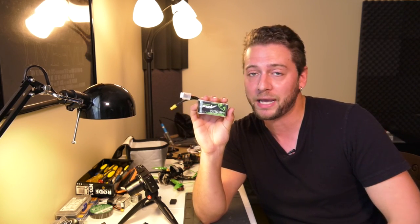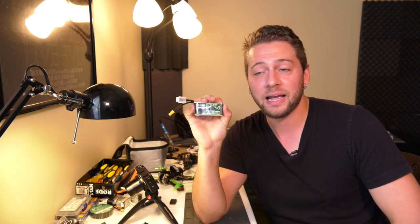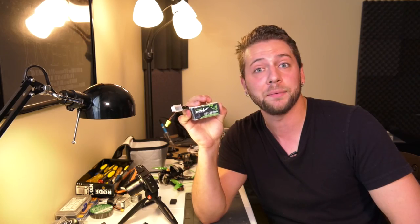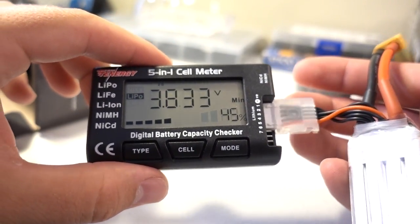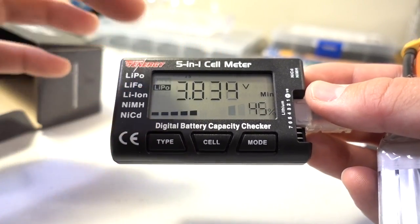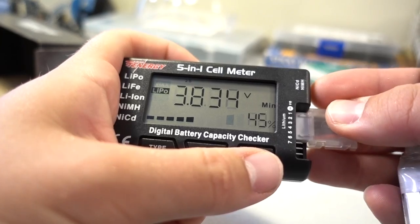Now the C rating is the interesting part about this battery for me. I usually fly 75C batteries, but this is 100C. The C rating basically refers to the current flow that you could potentially achieve with a battery like this — you're going to get more current flow at the expense of perhaps how long the battery lasts on any given charge. They say to check the voltage before you charge it for the first time to make sure each cell is between 3.7 and 4.2 volts, which is a good storage and shipping voltage.